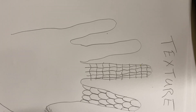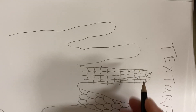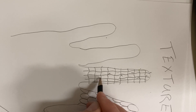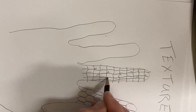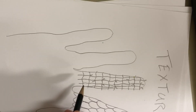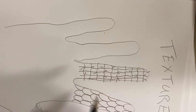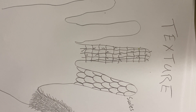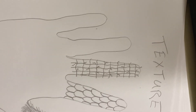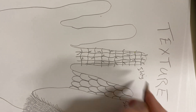It's looking good so far. Let's put in those final details — little curls coming out of the squares that we made. I would not enjoy a blanket made out of that material. Itchy. Scratchy. Not fun.